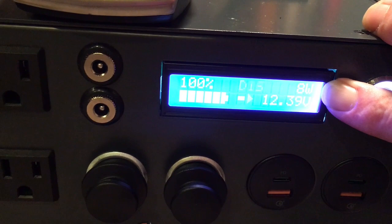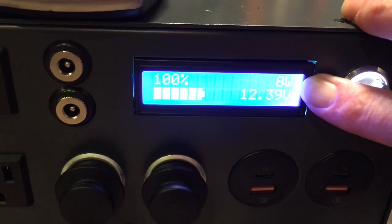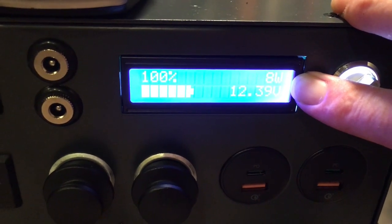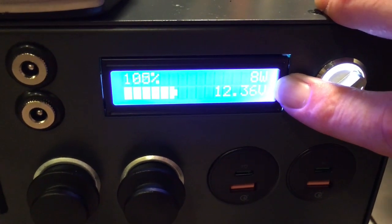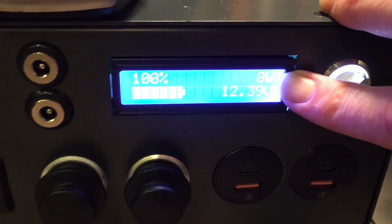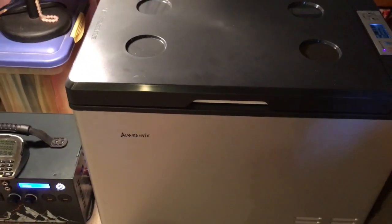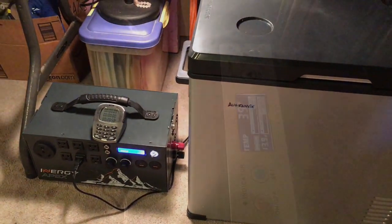Oh, there it went — I've been watching it almost the whole time and haven't seen it even do that, and it only did it for a split second. Maybe it's done that a few times when I looked away, but you could see it was only for a second. I'm gonna keep running it. Allegedly we're down to 59 degrees, so I'll check back in a little bit.